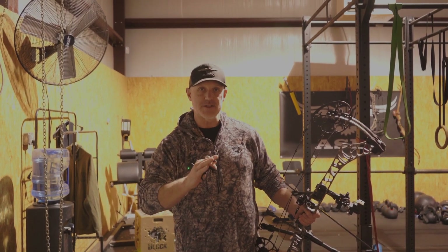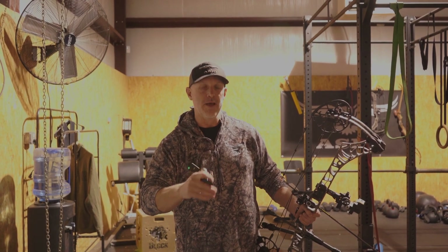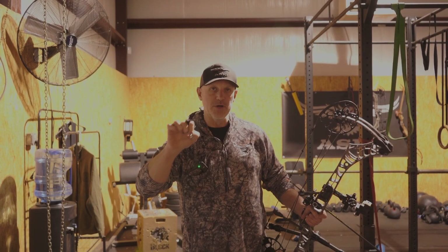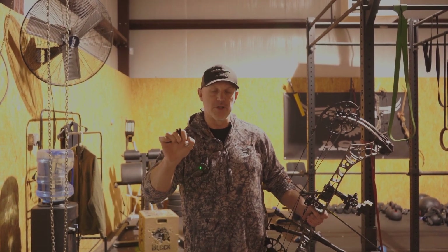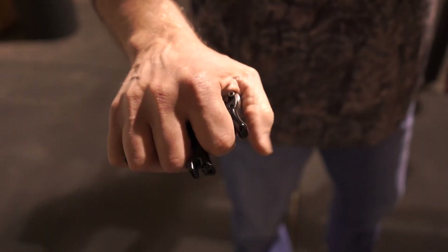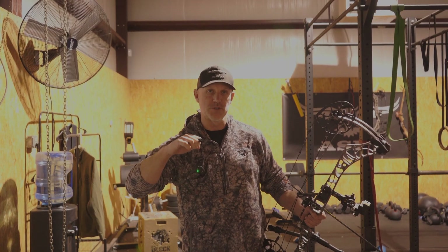I did get some lessons from a really good coach this weekend. Some of the things I picked up on: release — being able to get a real deep hook on your release, whether it's a thumb release or an index finger release. You want to have a deep hook so you can let your back muscles take over to execute the shot.